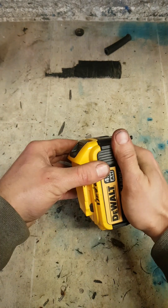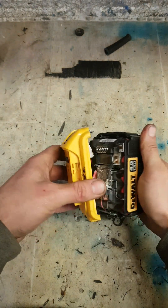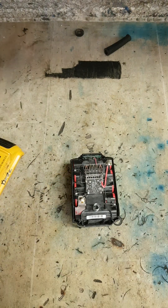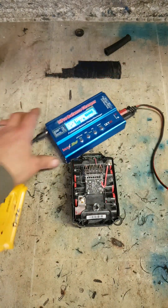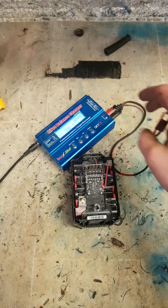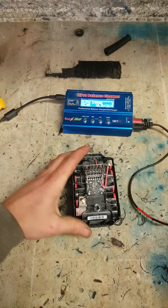As long as none of the cells are damaged, you can't spike this to bring the voltage back up again. I'm going to just use a charger — the IMAX B6 charger.